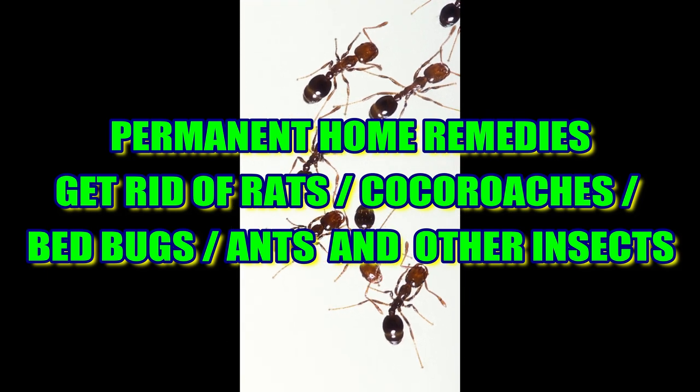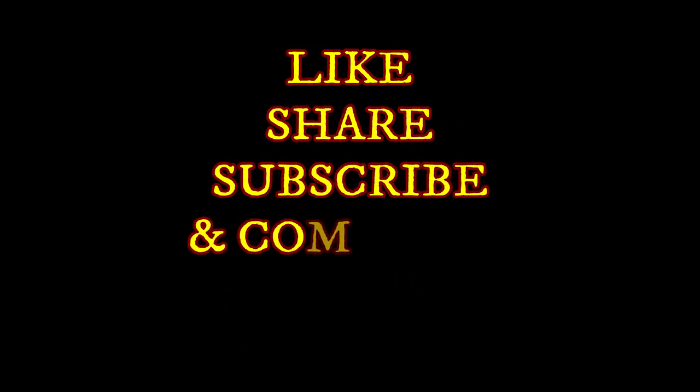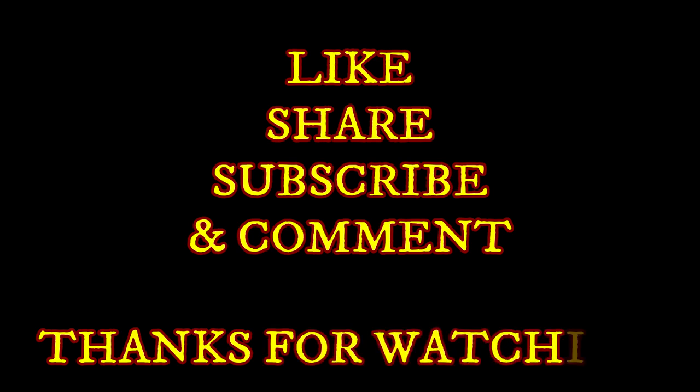If you have any comments, please like this channel. If you like this channel, please share this video.